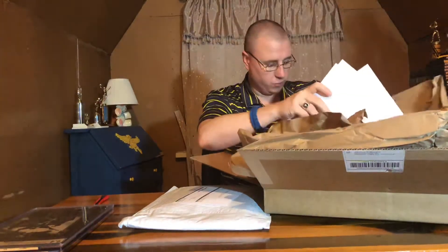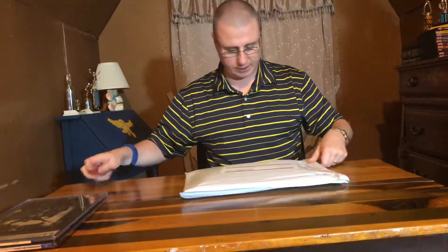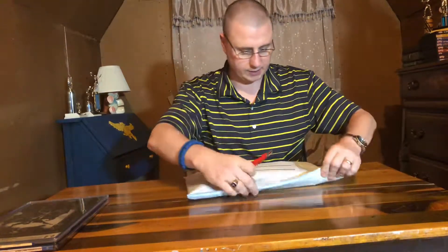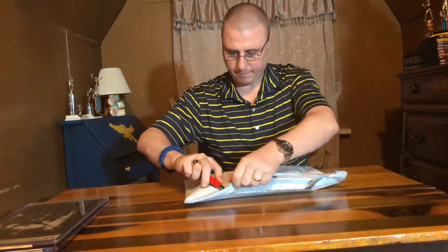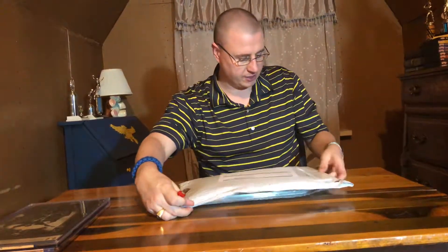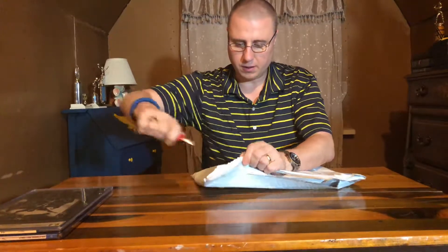There's some backing — more packaging so the package didn't get crinkled. Let's see what's inside. I didn't want to cut on the left edge because I can feel something inside the package that's normally there.